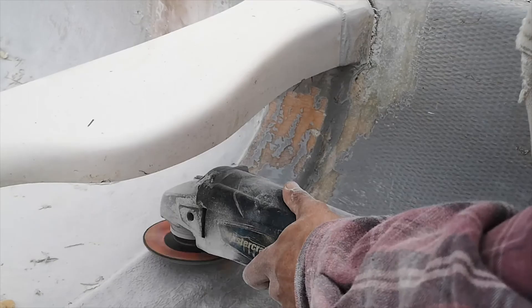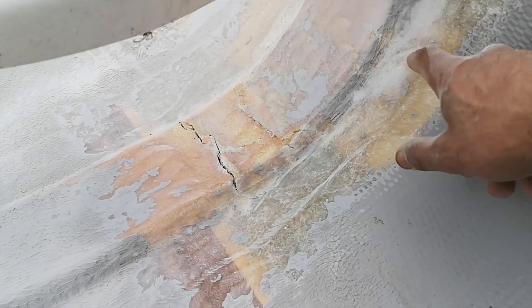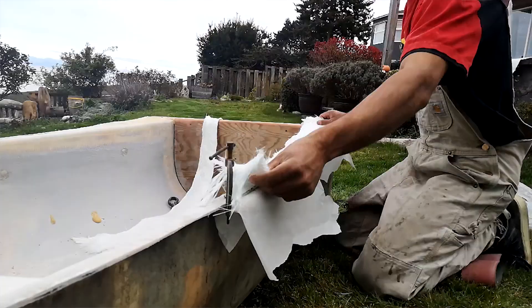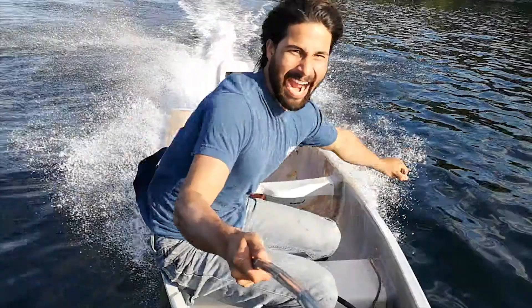The seat right here was also one of the trouble spots holding the hull together. When this canoe fell off the truck, it just buckled this entire side and ripped the seat right off. So I've got to re-glass this back on here and put a layer on top just to reinforce it a bit.